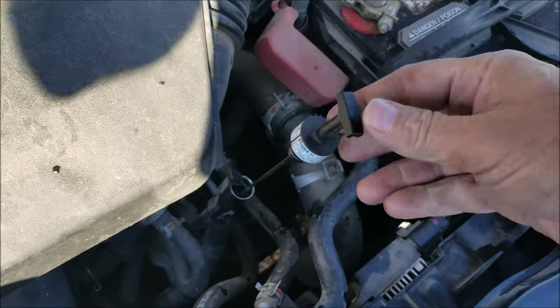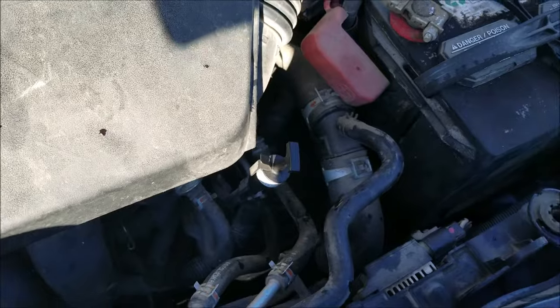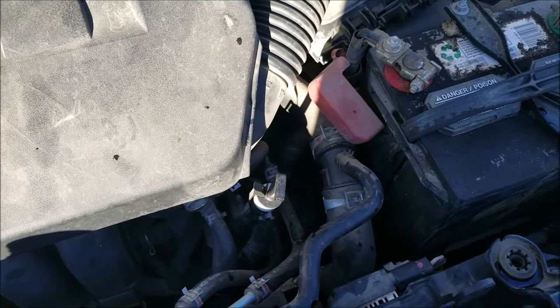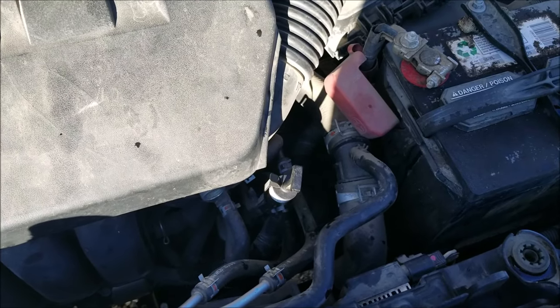That's how to check the transmission fluid on a 2012 Toyota Corolla. If you have any questions, ask me and I'll try to answer below. If this video helps you, please click like, please click subscribe, and have a good day.